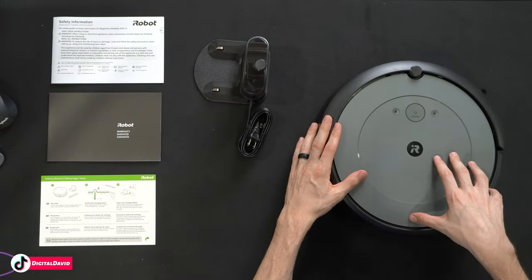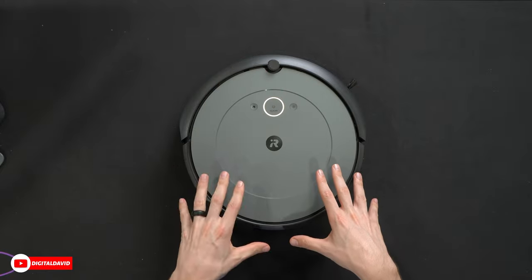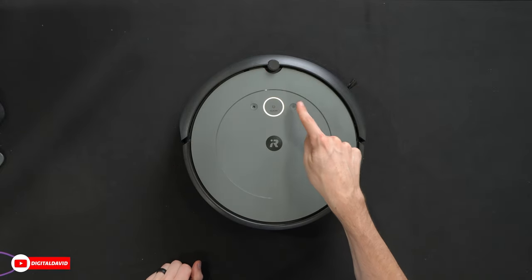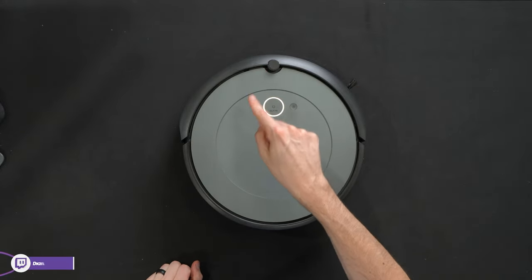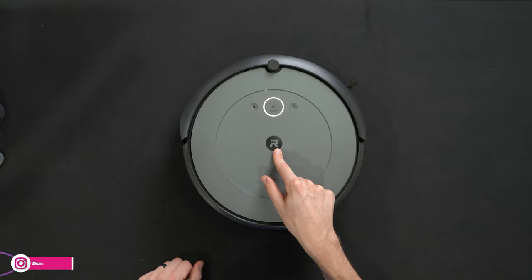And lastly, we have the Roomba i2. Let's look at this in more detail. Here's the Roomba from the top. We have three different control buttons: spot cleaning mode, our power and clean button, and our return to charging base, return to home. iRobot logo front and center.